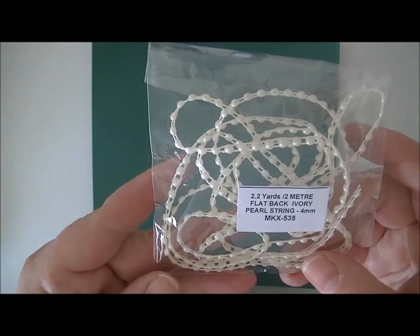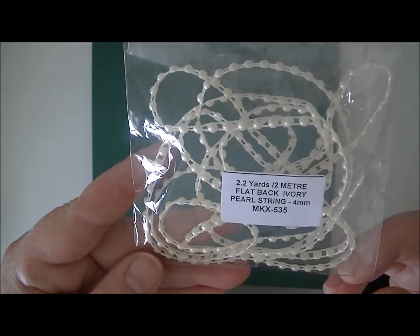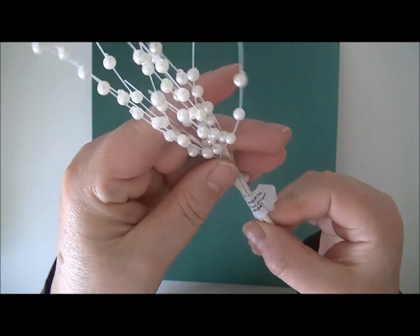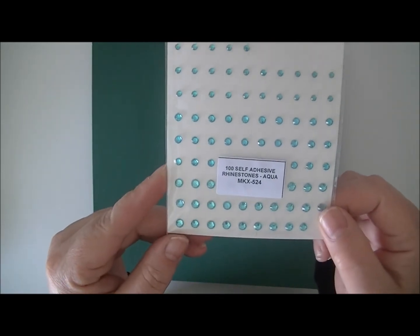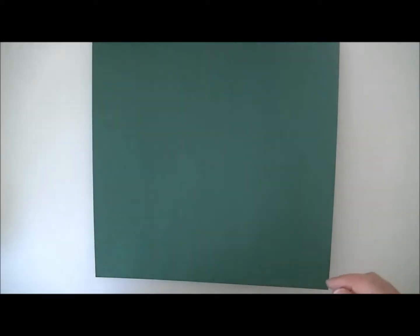The flat back pearl in four millimeter, ivory. These bead sprays — the number here would be MKX624. And last but not least, I used the self-adhesive rhinestones in aqua — beautiful color.